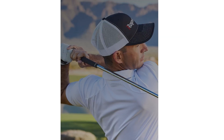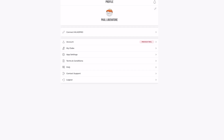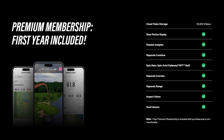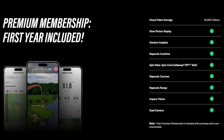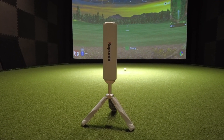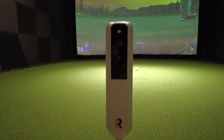Before I activated my premium membership, the Rapsodo MLM2 Pro did let me use practice mode. However, once I activated my premium membership, I had access to both combines and simulation mode. If you look at Rapsodo's website, the premium membership is not required to use the MLM2 Pro. However, it does significantly enhance the experience by giving you access to 30,000 simulated golf courses, their combined training platform, and a whole lot more.